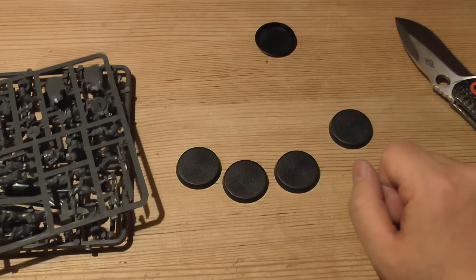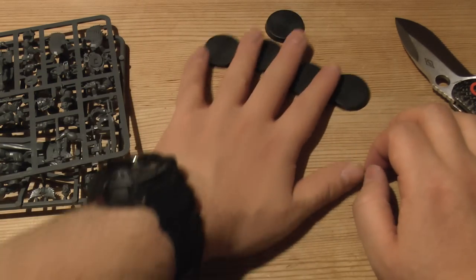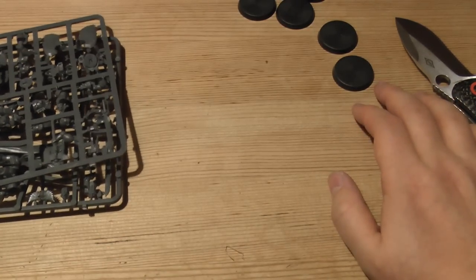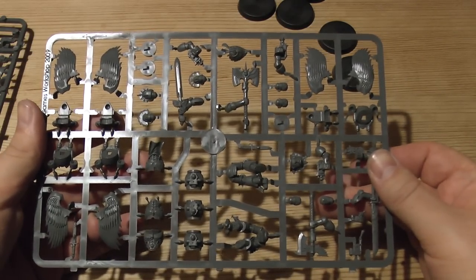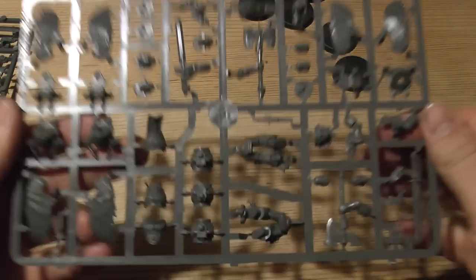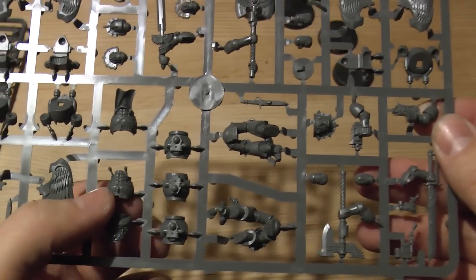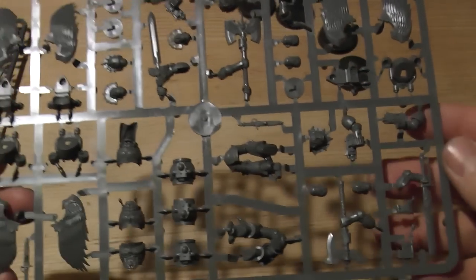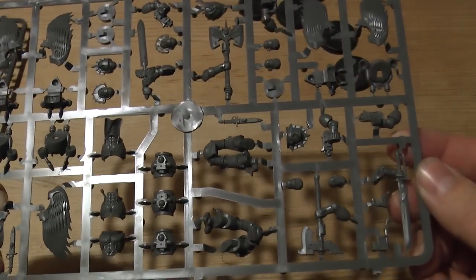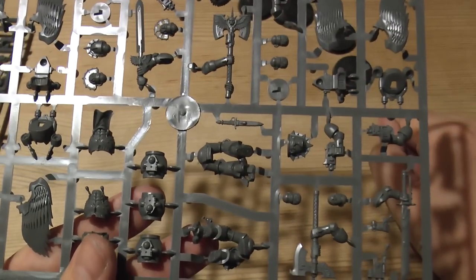You get your five bases and you'll be seeing a lot of those 30mm bases. These are the sprues you actually get - you get three pairs of wings, some nice body armor with the man nipples. You can actually buy a man nipple off Forge World - don't believe me, type it in!